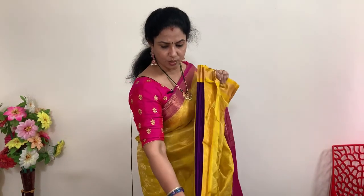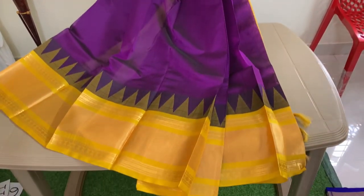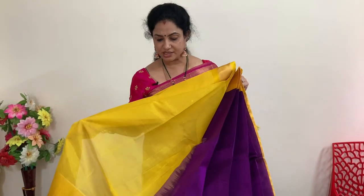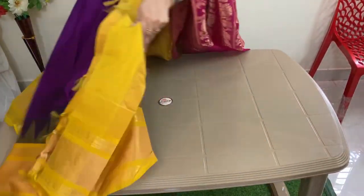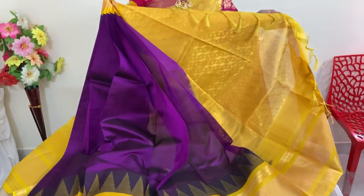Next — brinjal with golden yellow. This is number 13 — brinjal with golden yellow. It has temple borders — a new collection. This is the blouse and the pallu. Price is 5,940 plus shipping.